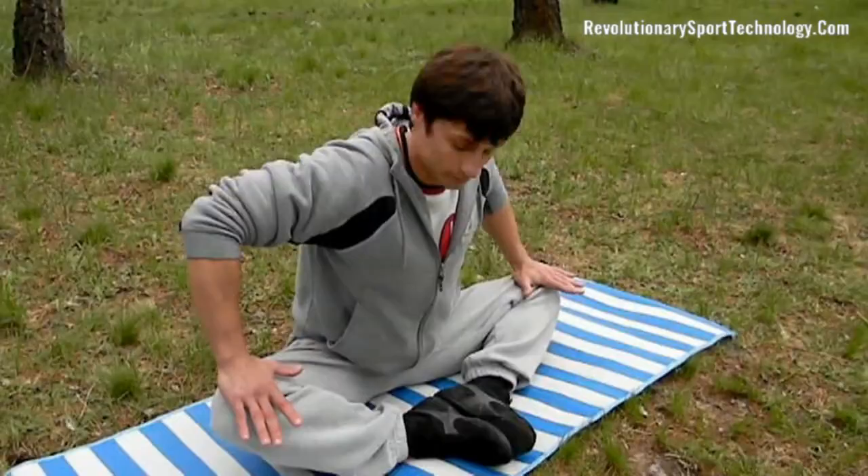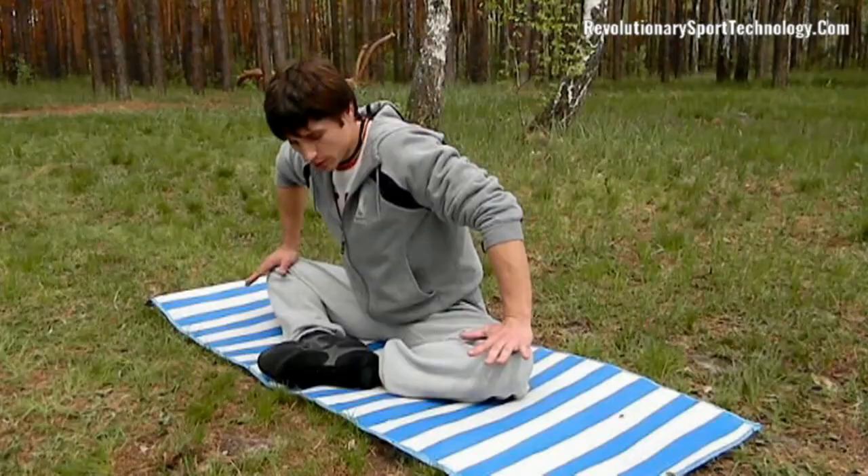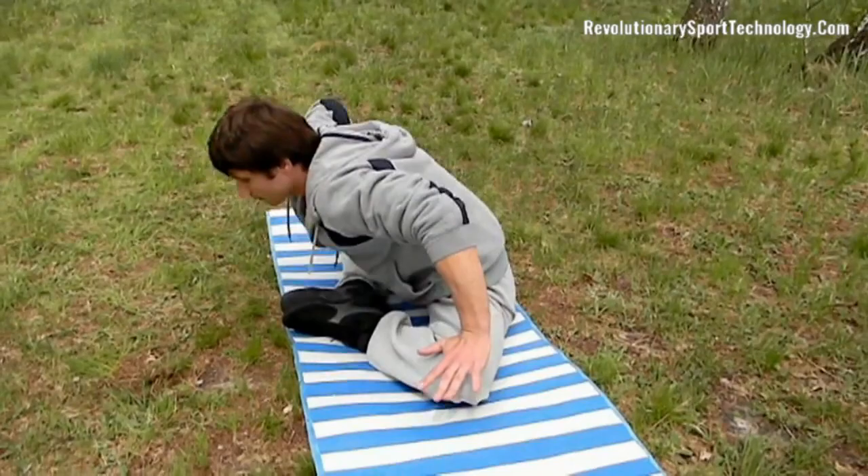The butterfly exercise should be performed with the straightest back possible — this is a very important point. Now let's complicate the exercise: pressing with both hands on both knees, make slopes down, always with a straight back.